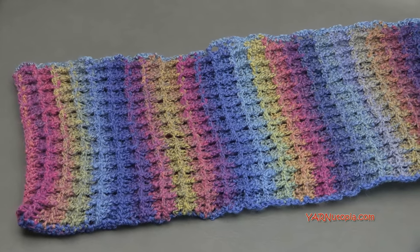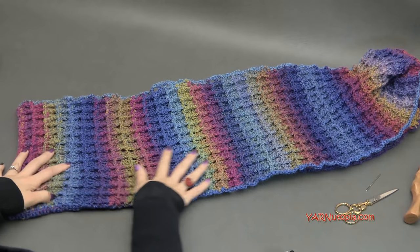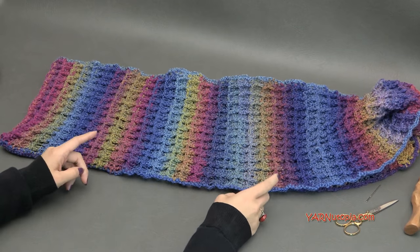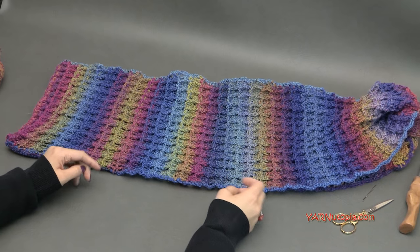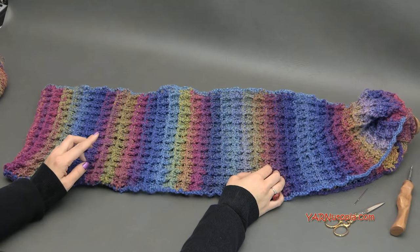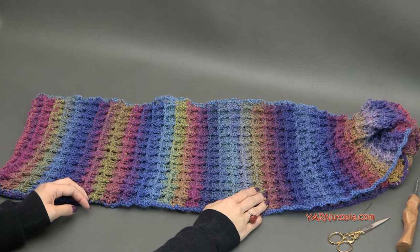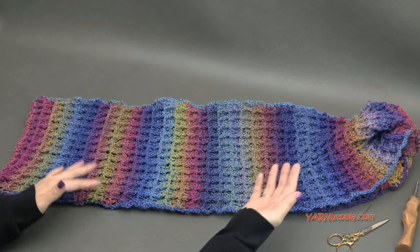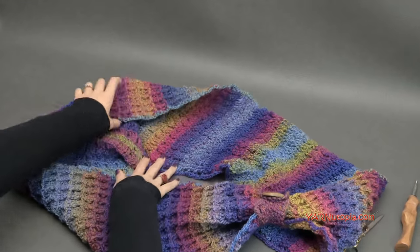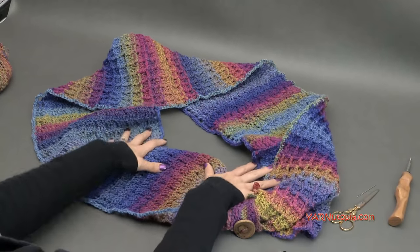Before we begin, there are links in the description of this video, including a link to the written pattern on my website yarnutopia.com. If you can't find it, you can search 'Warm Waffles Hooded Cowl' on yarnutopia.com and it will pop up. There are also links to my Facebook and Instagram — if you make this, please share your photos and hashtag yarnutopia on Instagram so I can see your beautiful work.